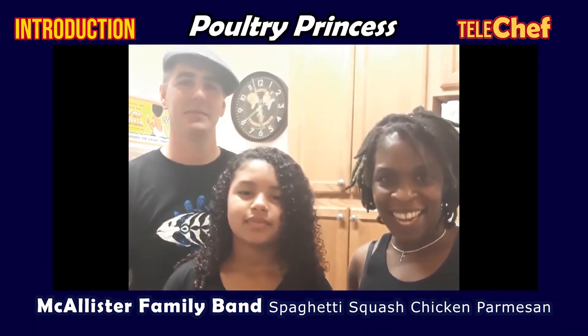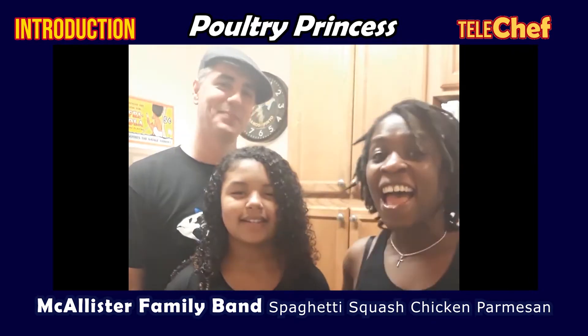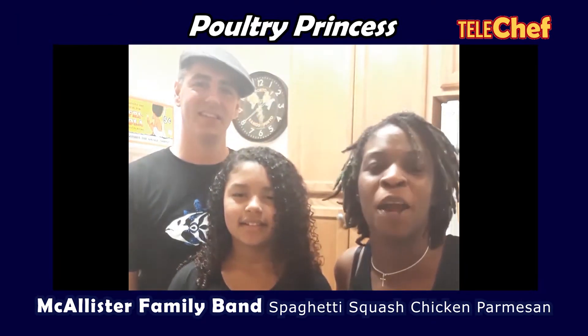Hi, this is Joey. Myesha. I'm here. From the McAllister Family Band. And today, we're making spaghetti squash chicken barbecue.